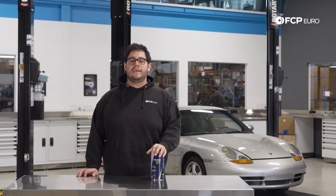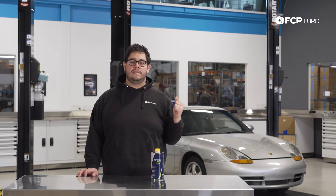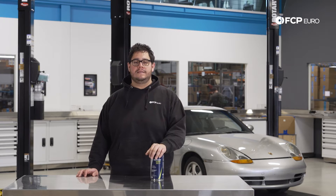Hey everyone, Mike Hidalgo here. Thank you for joining us on another FCP Euro DIY. Today we're going to be flushing the brakes on this 1999 Carrera 911 behind us.